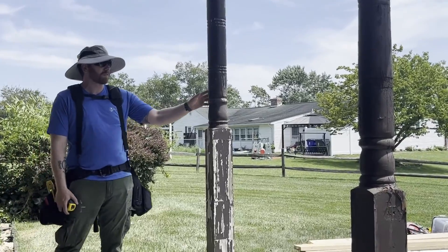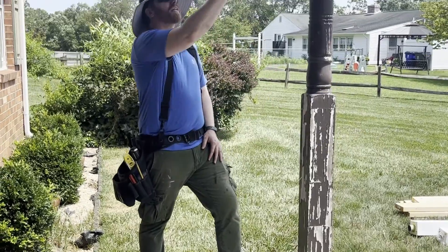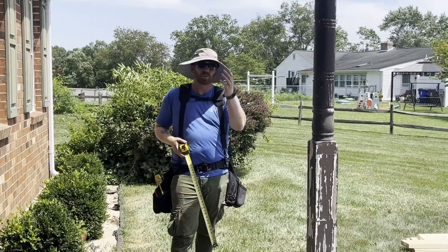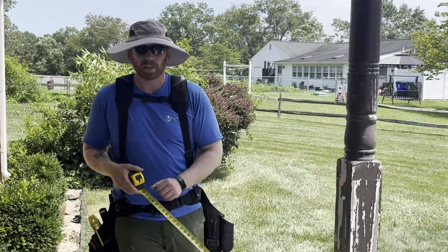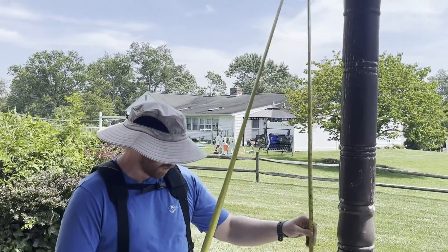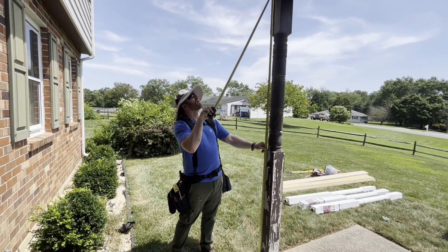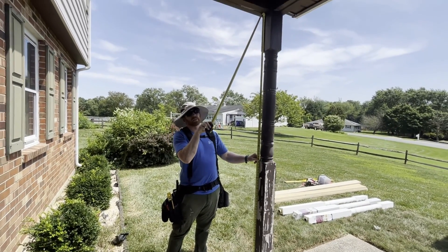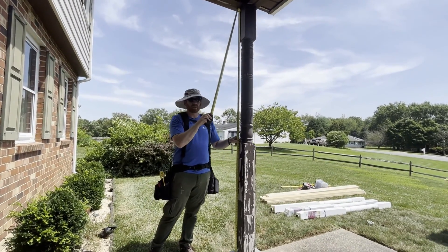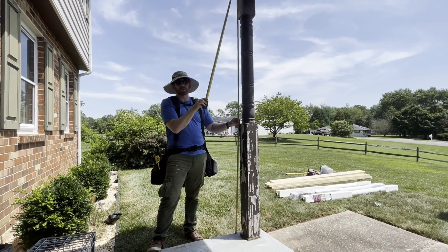The first post we're going to replace is this one on the corner. I'm going to build a support wall over here as well as over here. That may be a little overkill — I could probably just do one — but I'd rather be safe. To start, I need to get my exact height from the concrete pad up to where I hit my header, and this is about 96 and a half inches. That's what I'm going to build my walls out of.